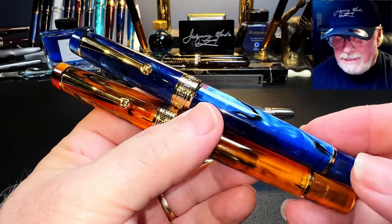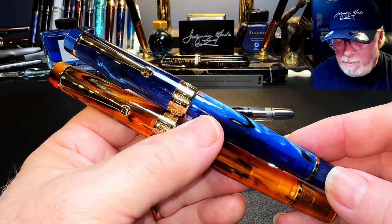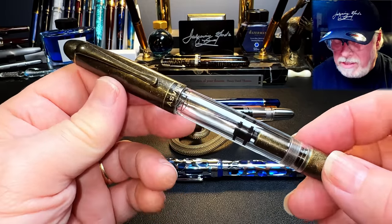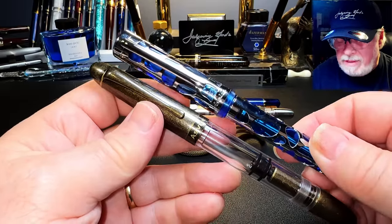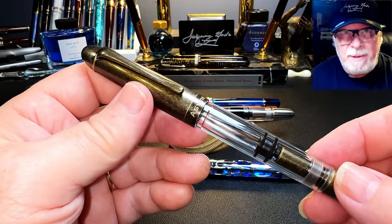They are awesome pens, and they rival my Moonman M800 and my beloved Leonardo Memento Zero Blue Hawaii. And then Asveen came out with the P30, which is relatively lighter than the V169 was. This one was 55 grams. This one only weighs in at 46 grams. It's still pretty heavy for me.